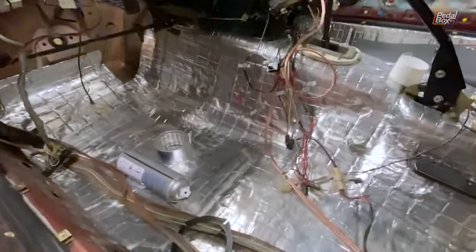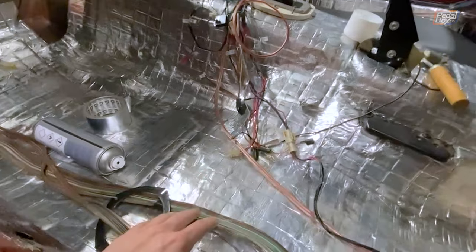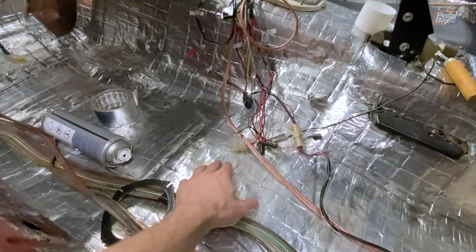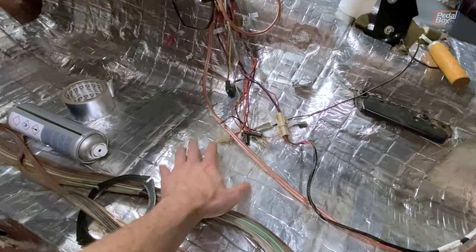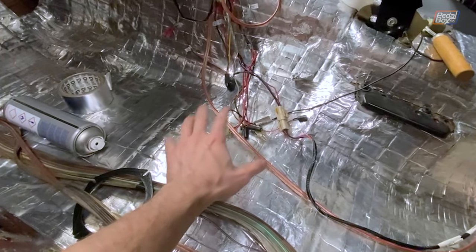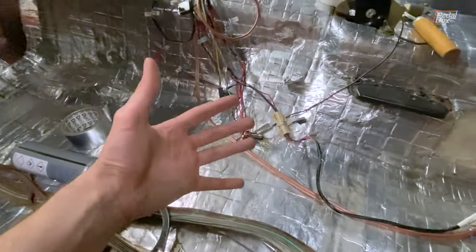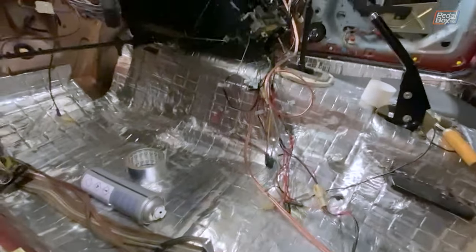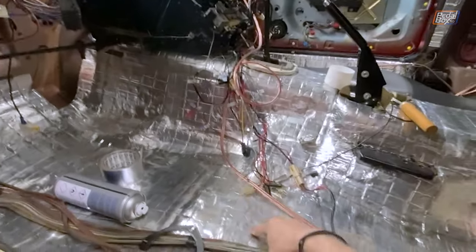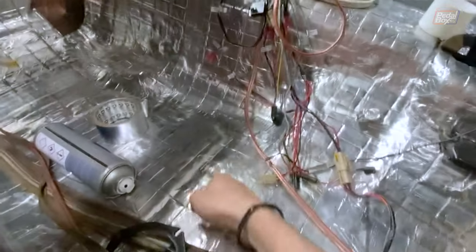It's much like Dynamat — same deal: a butyl rubber adhesive underlayer that sticks to the body, and an aluminium foil top layer which I'm convinced is only there to keep you sane while you put it down. It doesn't exist for a sound deadening reason — it's there so you can press it down without butyl rubber goo getting stuck all over you. This is on all the body, and it helps stop vibration getting into the metalwork by making it heavier, so instead of the car body sounding like this, it now sounds like this.